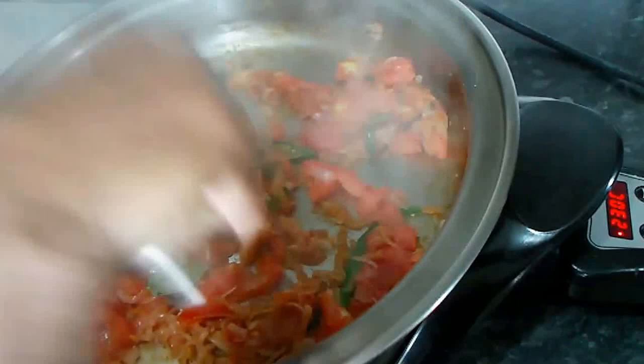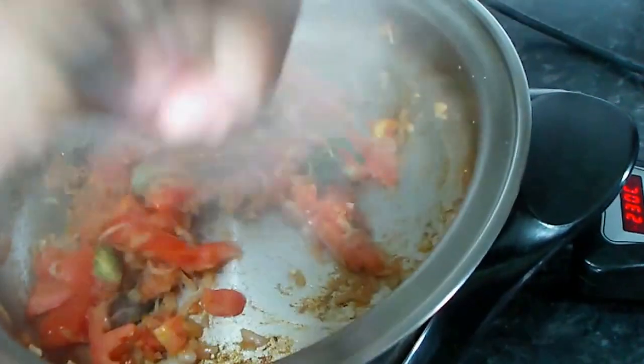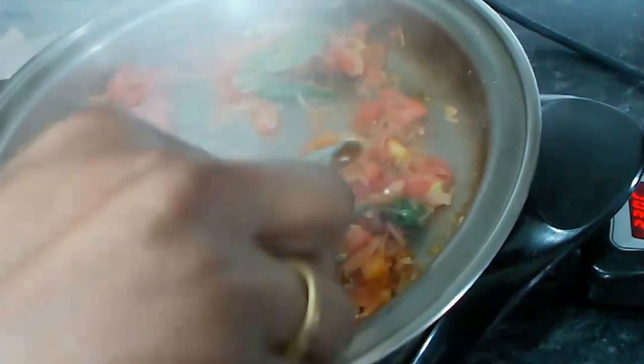We don't need any other way to make the dum. We need the dum, and it is ready to make it better.